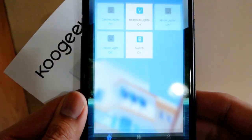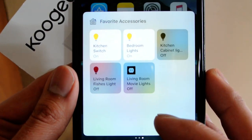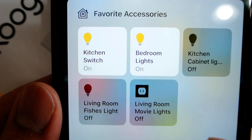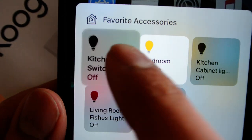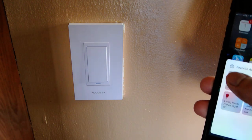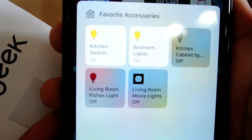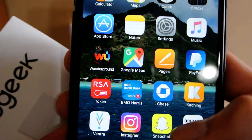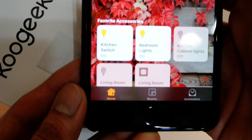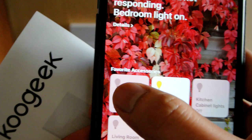Now I can go to my home app and it should be there. As you can see, there it is. It's pretty simple to set up. You have it in your favorites if you want, or it's in your actual home with all the devices you have enabled.